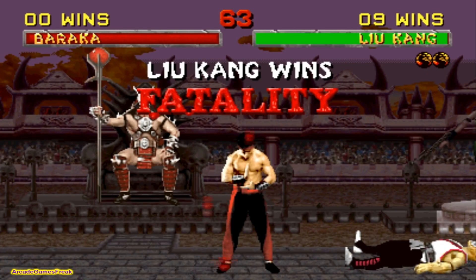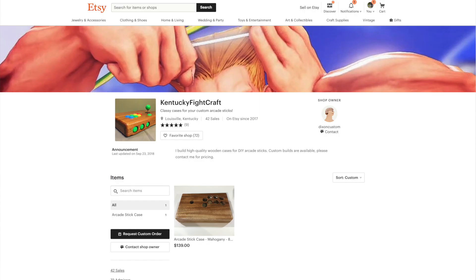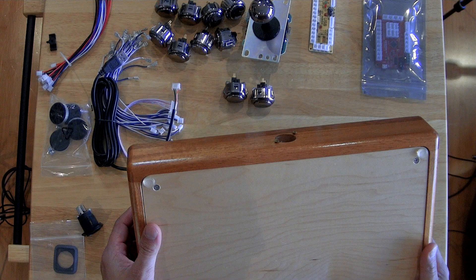I got this wooden enclosure on Etsy. I'll put the description and link below in case you're interested. I'm not a very handy person, so that's why I went with the pre-built route. This is a very nice mahogany finish — it's a really nice build. Eventually I probably want to put a plexiglass-type bottom here once I have a clean setup, but I like the wooden aspect of this as well.